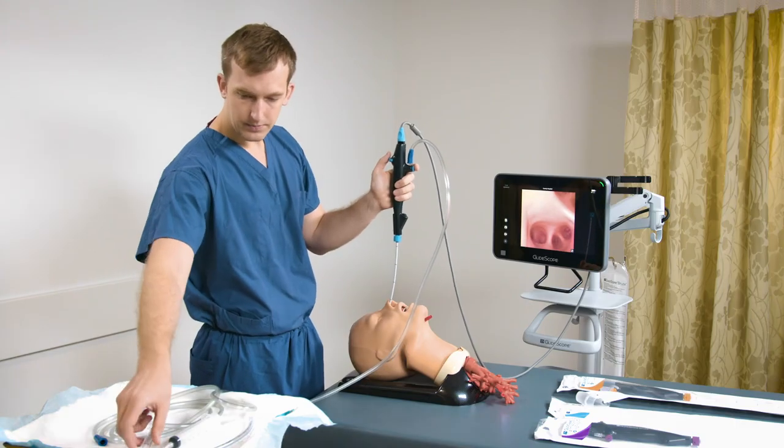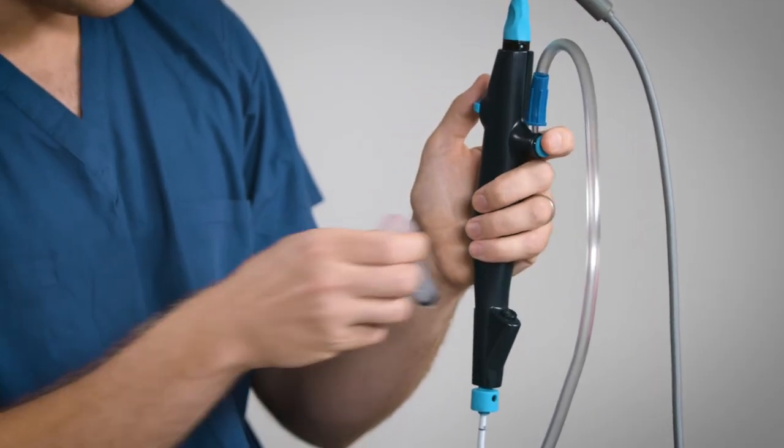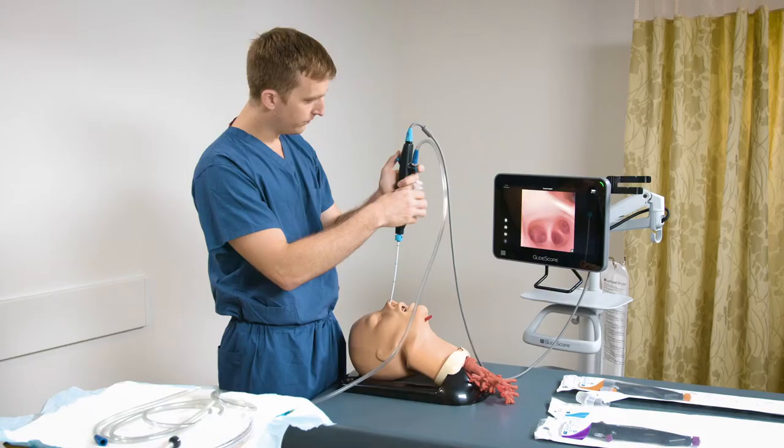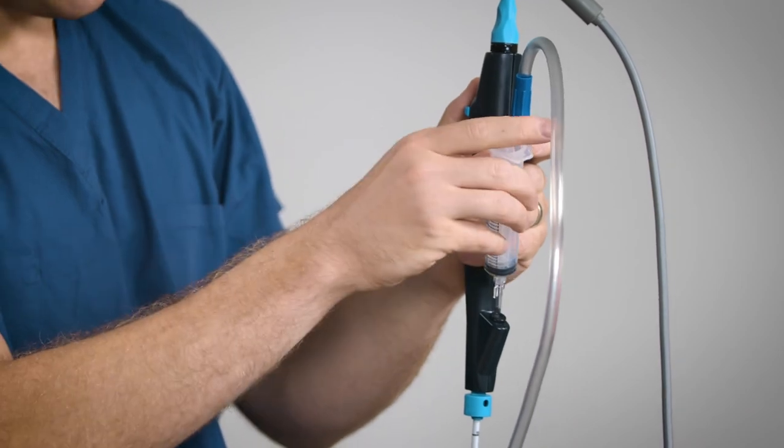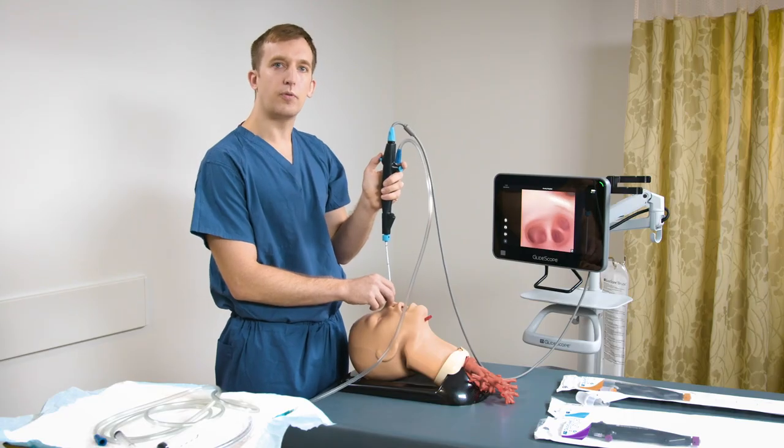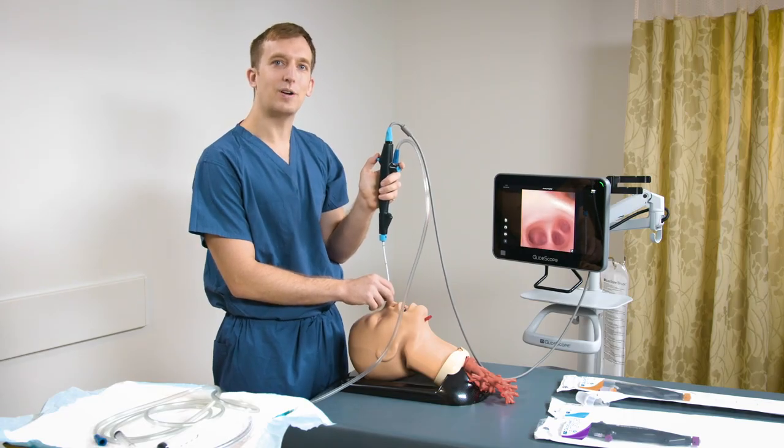When ready to inject fluids, we can use either a slip tip syringe directly in the accessory port or a luer lock syringe when using the included adapter. Specific procedures performed with the B-Flex bronchoscope will be covered in additional videos.